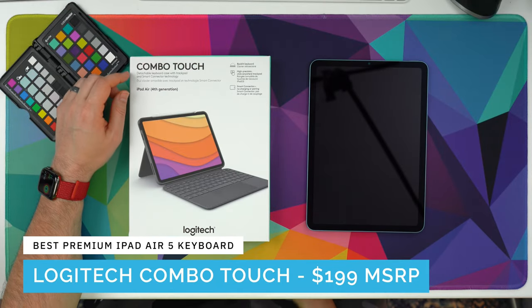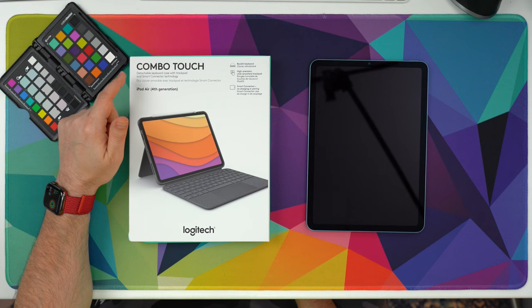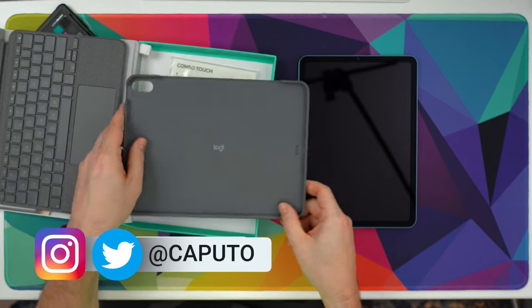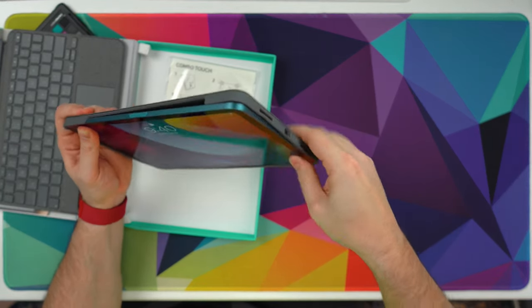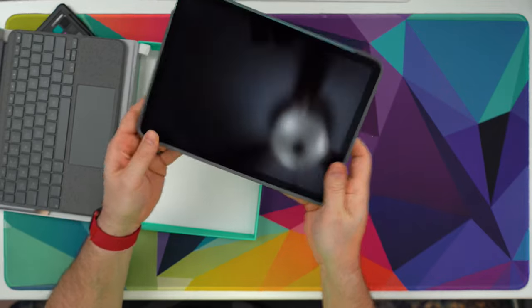The Combo Touch is available for the iPad Air as well as the 11-inch and 12.9-inch iPad Pro. When you're shopping for it, you want to make sure that you're buying the one made for the iPad Air, as it has the cutout for the Touch ID sensor on the left-hand side of the case. There's also a cutout for the camera and pogo pins on the back for your iPad. To insert it, you simply push in the bottom first and then the top, and your iPad is all in there nice and secure.